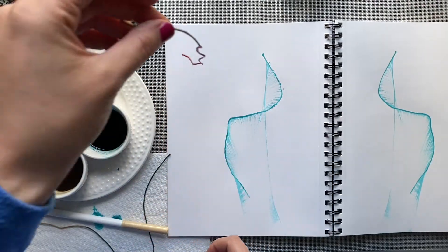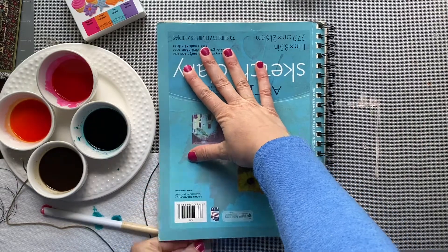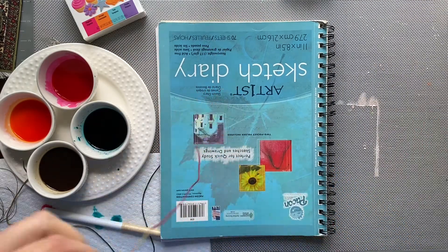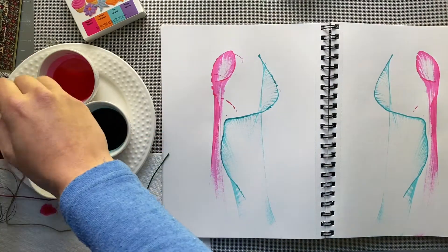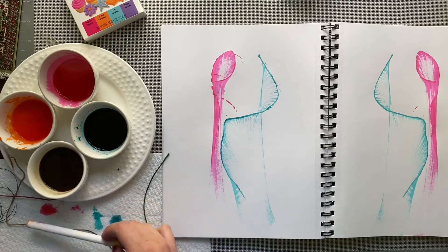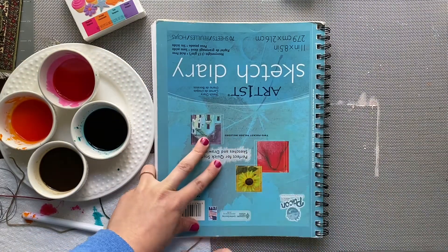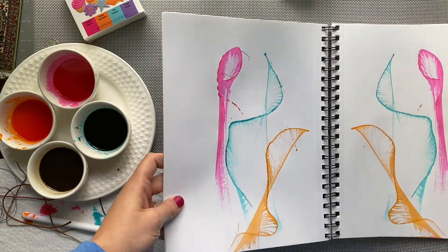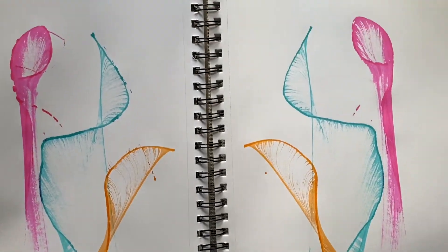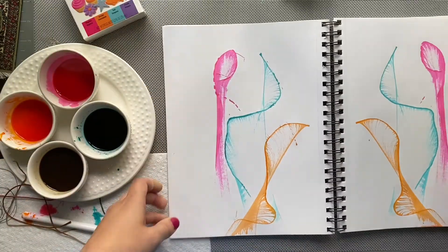You can keep doing this with different colors and different strings, or use the same string and color each time. Make a sandwich with the two pages and pull from the bottom. Try to place your string on different parts of the paper so you can fill up the space. And that is the basics of string art and food color!